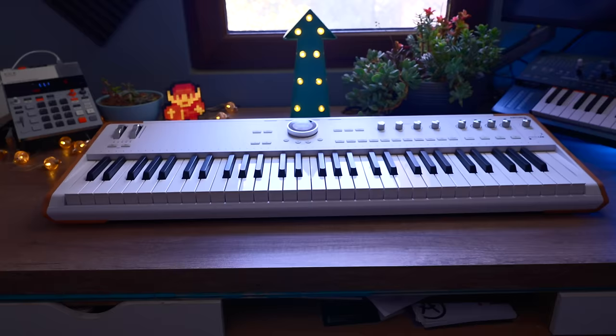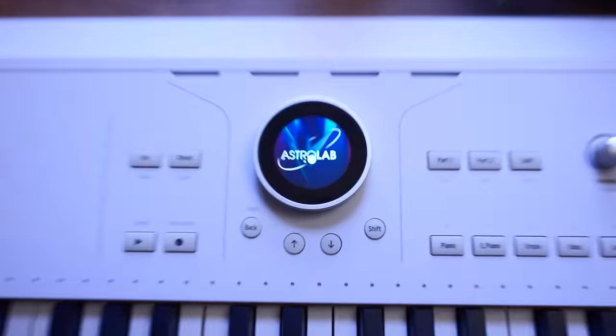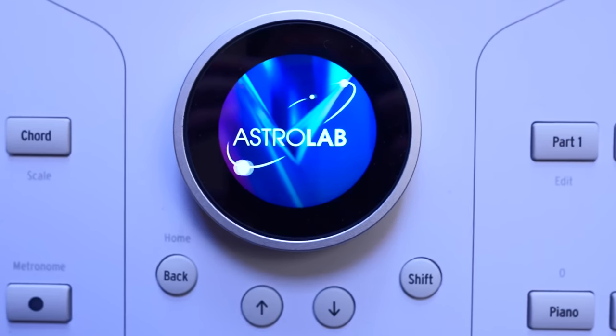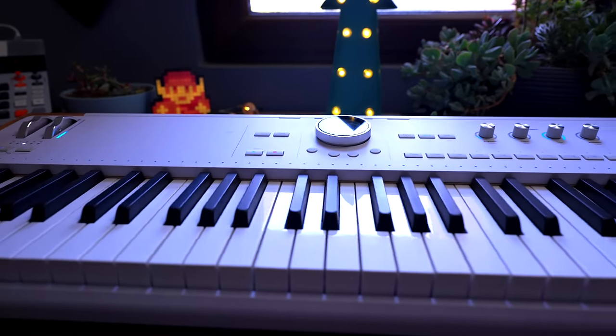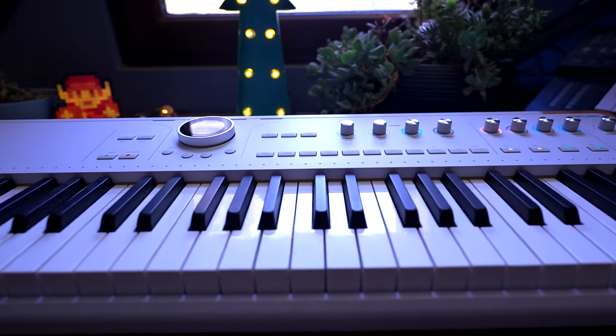This video is rated G for gas. This is the Arturia Astrolab. It offers a surprisingly straightforward and approachable way of accessing the best of Arturia's library of high-quality software instruments in a standalone hardware unit.